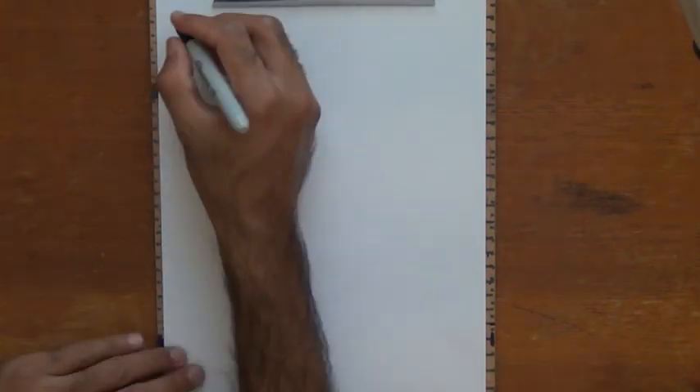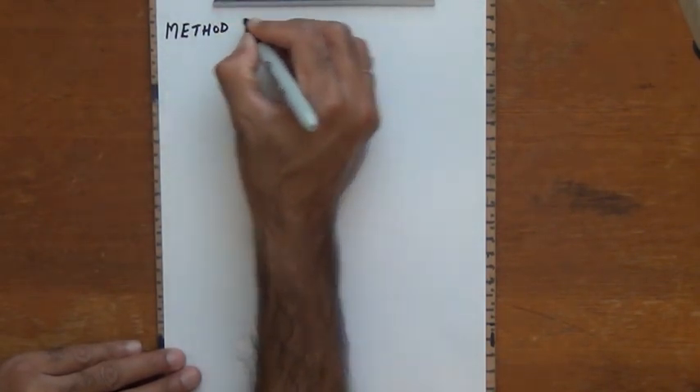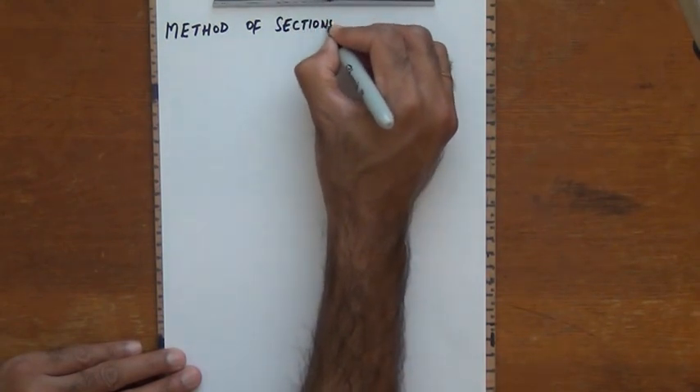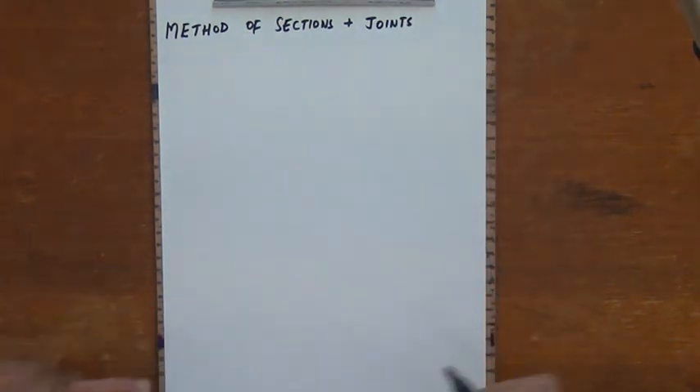Hello everyone. We are going to be solving one more problem on the method of sections. This time we will use a combination of the method of sections and the method of joints in order to solve this particular problem.